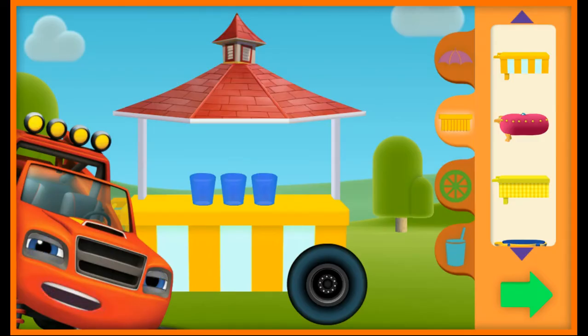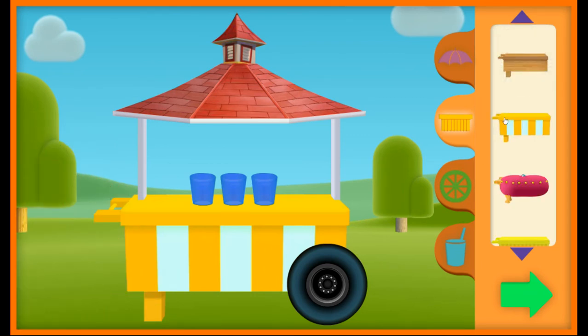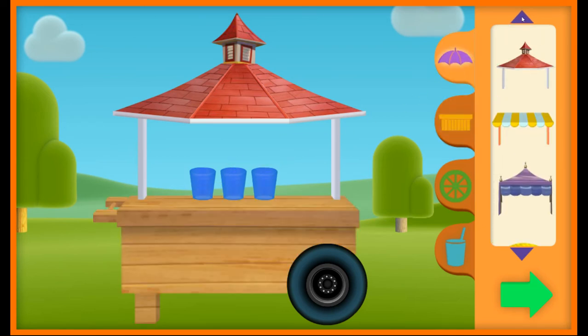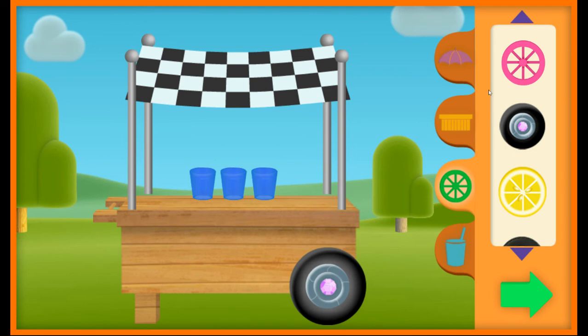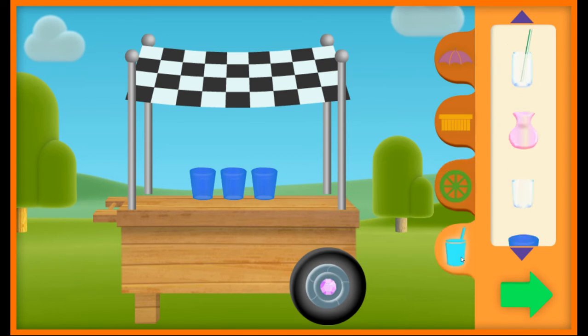Welcome back! Let's make a new lemonade stand! Check it out — you unlocked a new tabletop! Umbrellas, wheels, glasses.